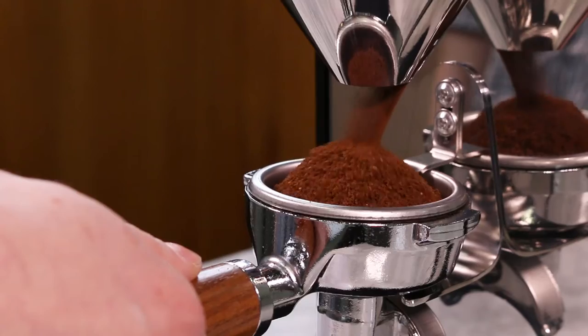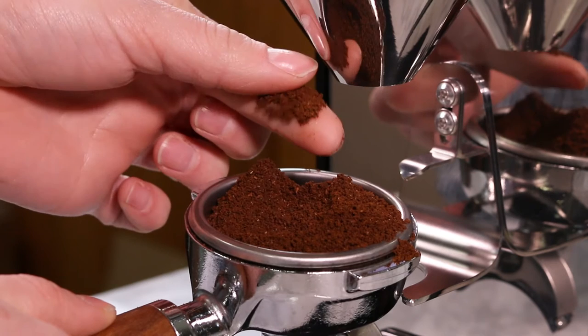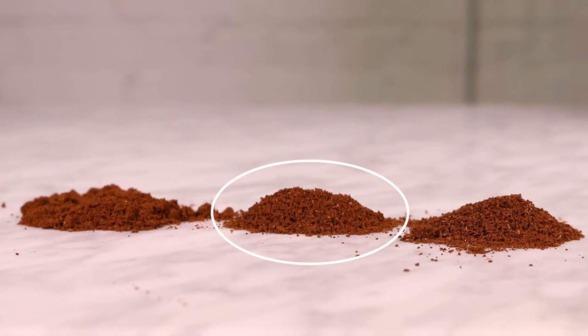Now we'll manually grind a small amount of coffee. Press and hold either button to use the manual grind function. Get your hands dirty — feel the ground coffee. We're looking for a texture that falls between table salt and flour.